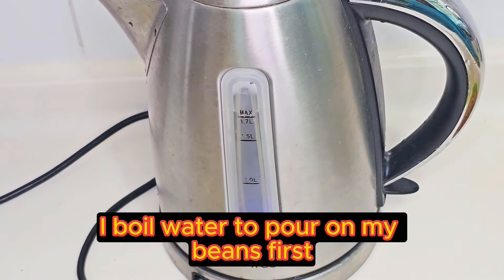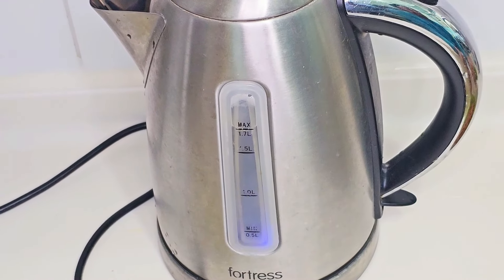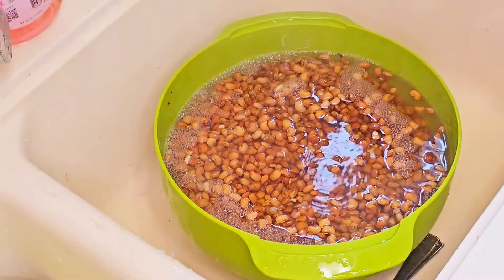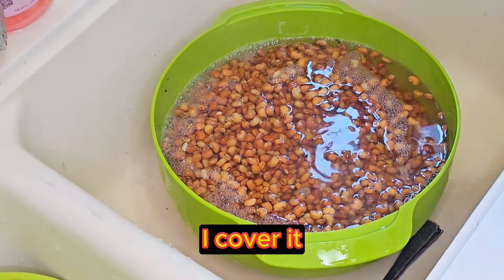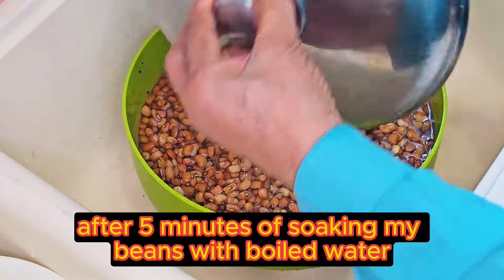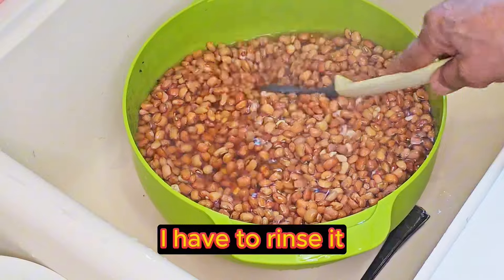I boil water too. I pour the boiled water on my beans first, then I cover it. After five minutes of soaking my beans with boiled water, I have to rinse it.